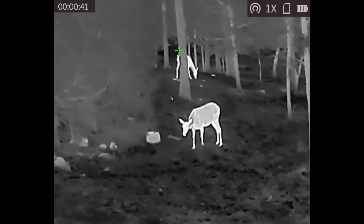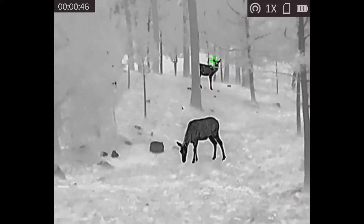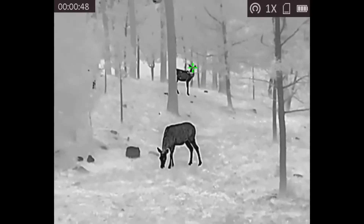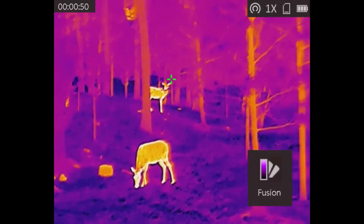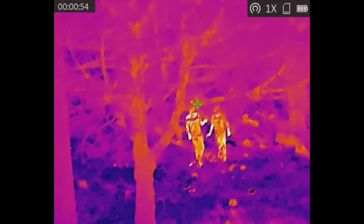I do cut scenes pretty quickly here, so I'll try and make this quick. It has four different modes, as you can see: black hot, white hot, fusion, and red hot, which highlights the hottest object on the screen.